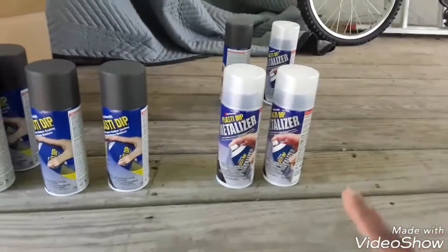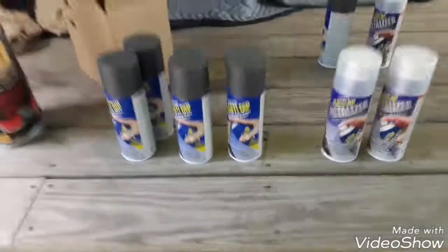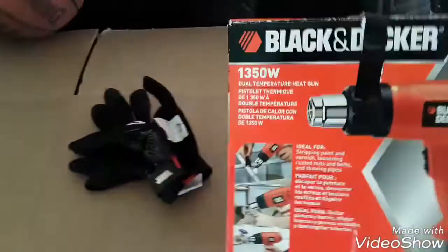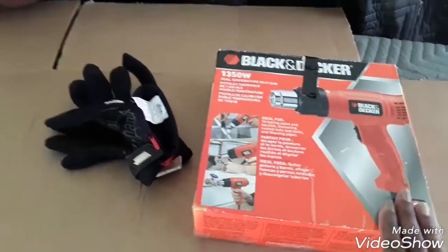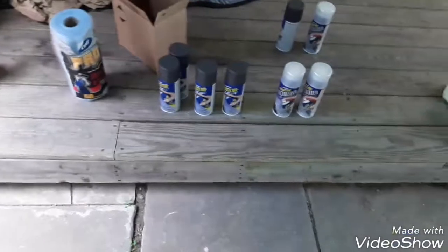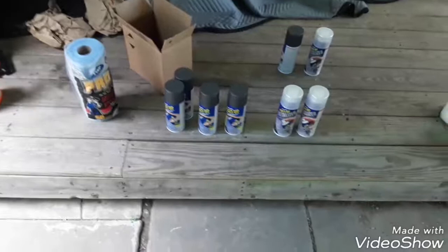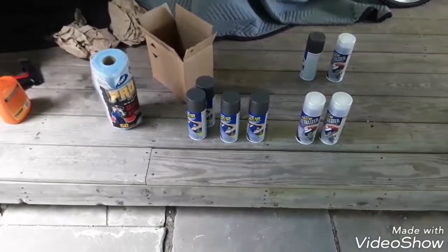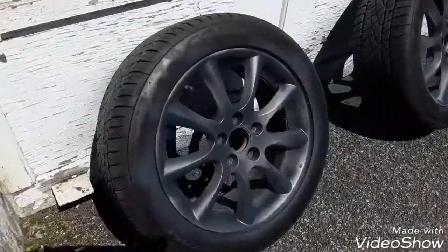I'm going to jack it up. One thing I'm also going to use is my heat gun — after drying it completely I'm going to dry it again with the heat gun to make sure I get rid of every single bit of moisture. I'm not going to film while I'm doing it; I'll just give you an update when it's done.